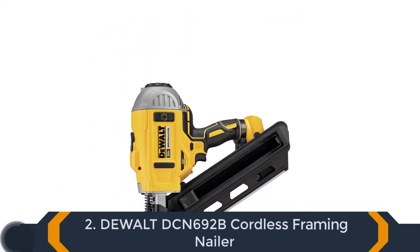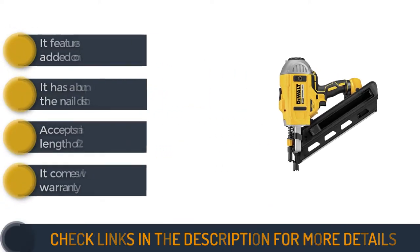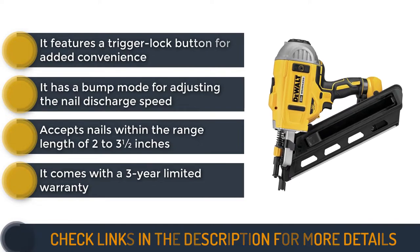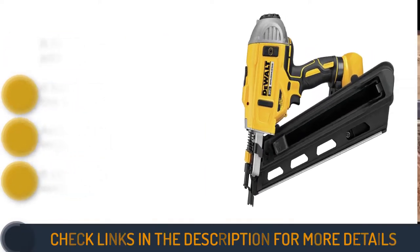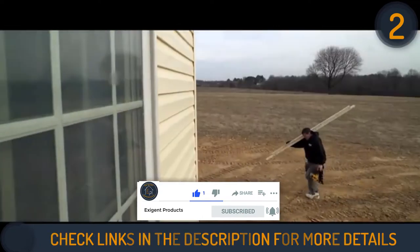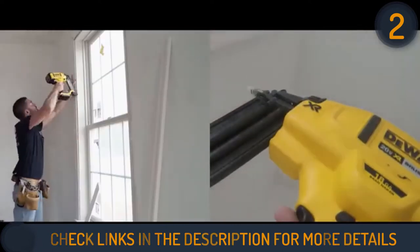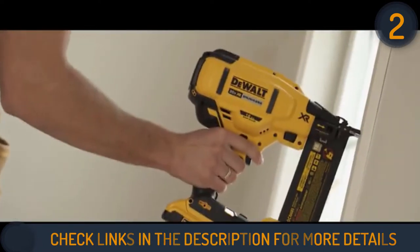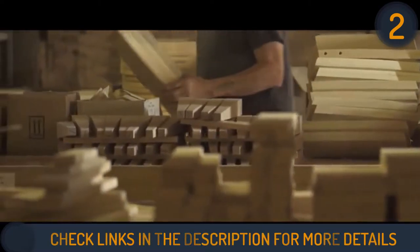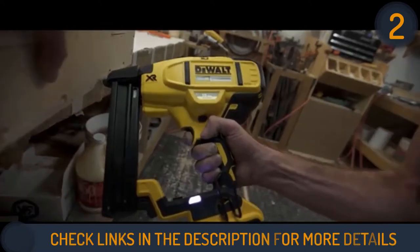Second on our list is the DeWalt DCN-692B Cordless Framing Nailer. This is a cordless nail gun with a sturdy build and high durability. It features a two-speed setting that allows you to have better control over firing operation depending on the nail used. There is also a trigger lock switch for a more convenient and safe nailing operation. There is a bump mode to increase or decrease the nail discharge speed — lower bump speed is for great precision work while a higher speed setting is suitable if you want to accomplish a larger nailing project in a short time.